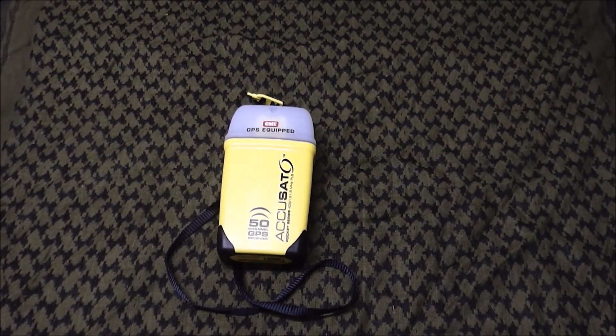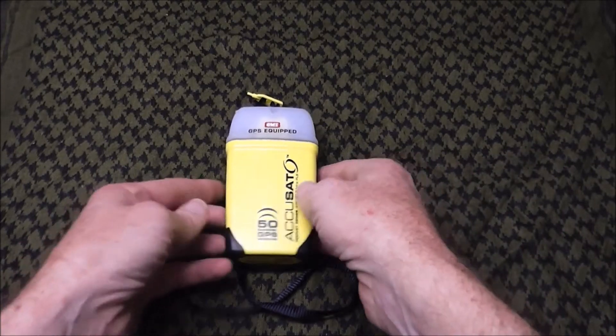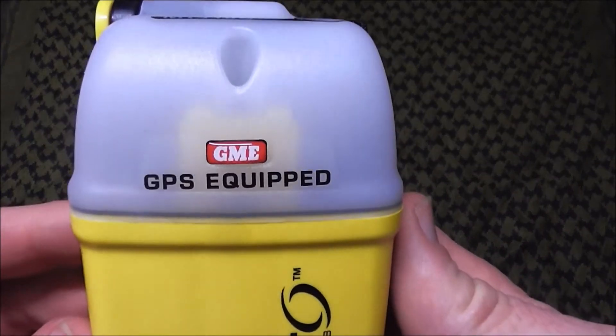The battery in this one has a seven-year service life, which means they warranty it out to seven years. At that point you should either replace the unit or send it in to have the battery replaced. Up until that time, it's certified that if activated in an emergency it will run for 24 hours continuous. This particular unit, as many of them are now, is GPS enabled — you can see that clearly up on the top on the little dome which conceals the strobe light.